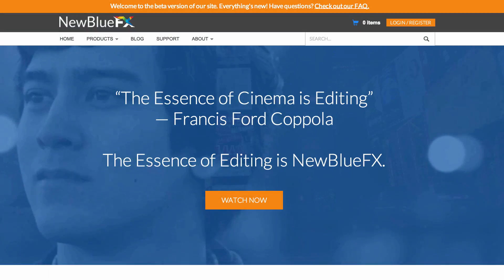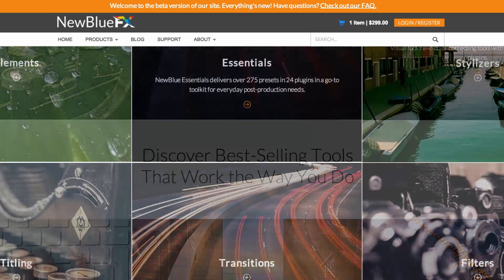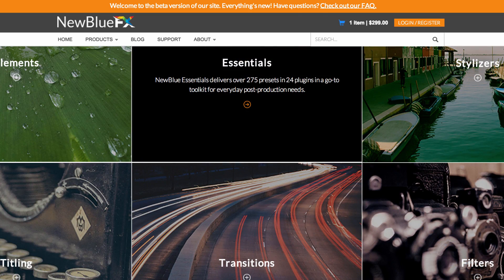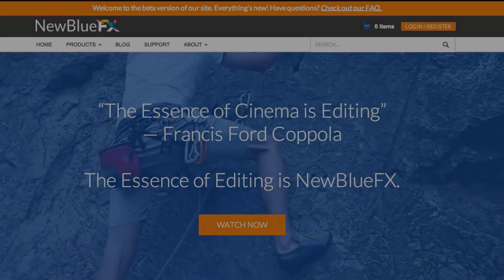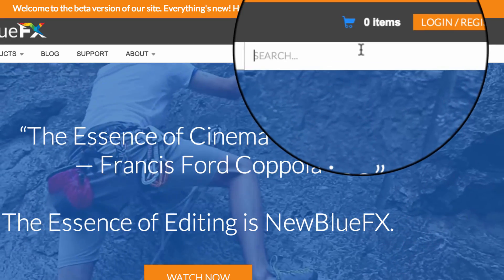On our home page, you'll find the latest news, featured products, and an excellent overview of our product line. You'll also find our search feature — this is a great way to find what you're looking for, even if you're not familiar with our product line.